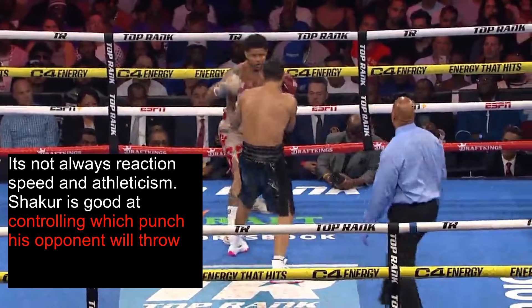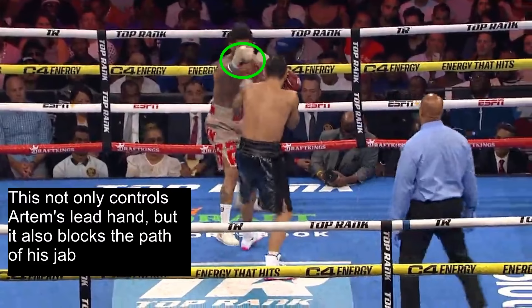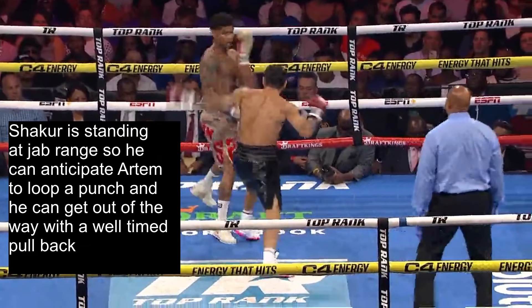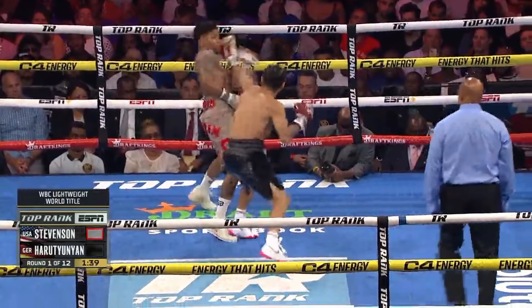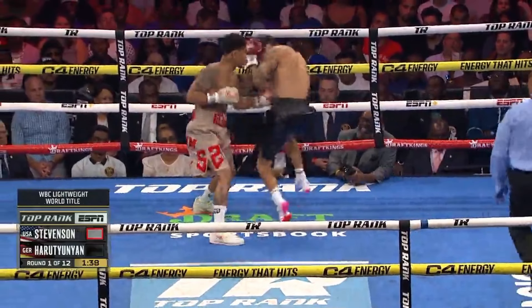However, it's not always all reaction speed and athleticism. Shakur is good at controlling which punch his opponent will throw. Here we see him reach out and hand fight with Artem's lead hand. This not only controls Artem's lead hand, but also blocks the path of his jab. Since Shakur is standing at jab range, he can anticipate Artem trying to loop a punch around, and get out of the way with a well-timed pullback. This missed hook from Artem makes him fall out of position, and Shakur makes him pay with a body shot as Artem is trying to readjust.